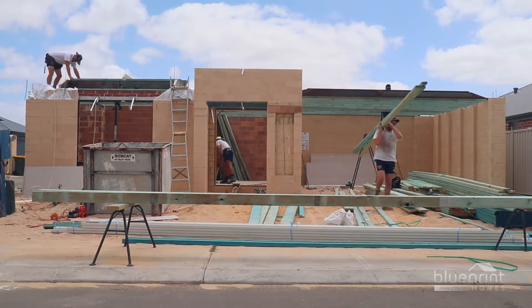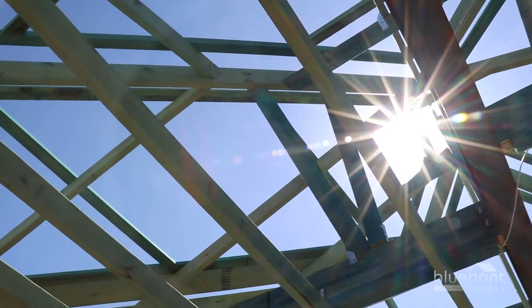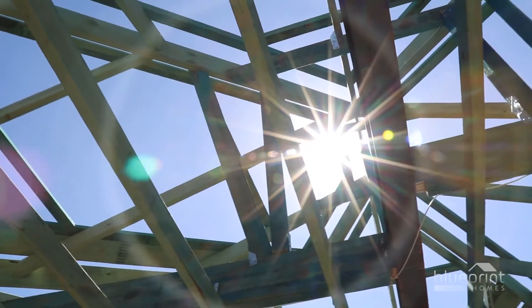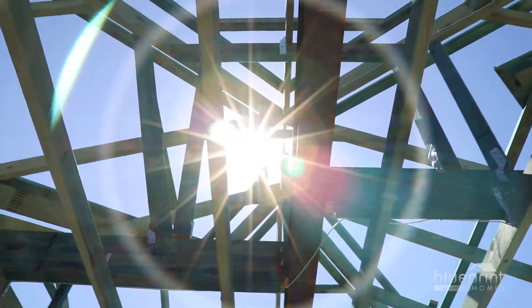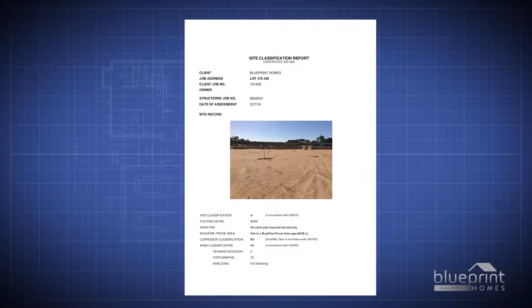A team of carpenters will take up to five days to assemble the roof frame. The frame is engineered to suit the wind classification calculated for your particular house. The wind classification is noted on your soil report.